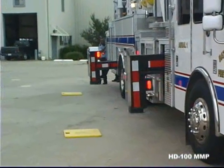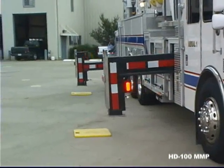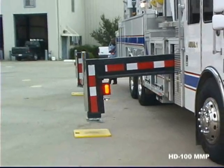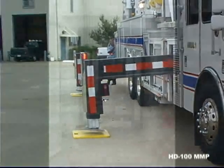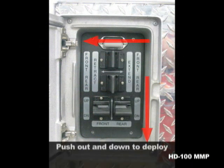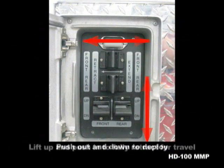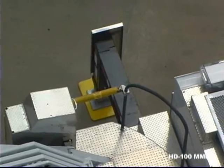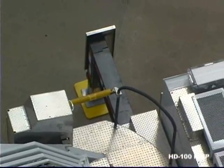Like all Ferreira aerials, the jacks are easily controlled through electric over hydraulic actuators at the rear of the vehicle. Four sets of paddle controls operate in the same direction you wish the jacks to move. Push out and then down to deploy, lift up and pull in to retract. Fully NFPA 1901 compliant, you always have a direct line of sight when deploying the jacks.